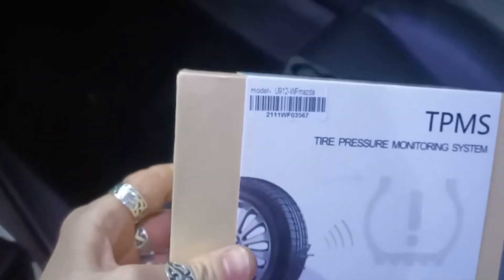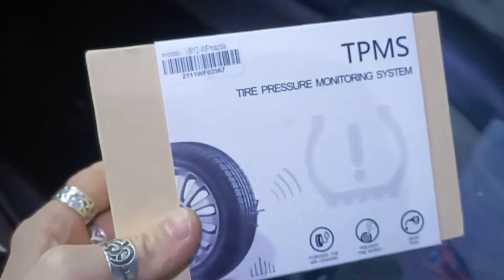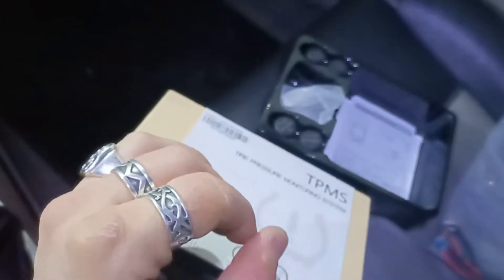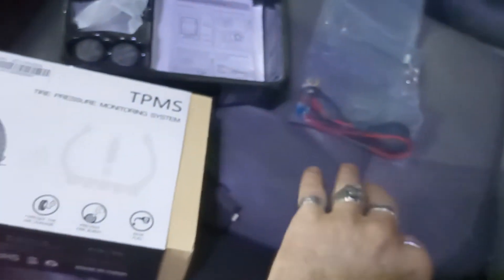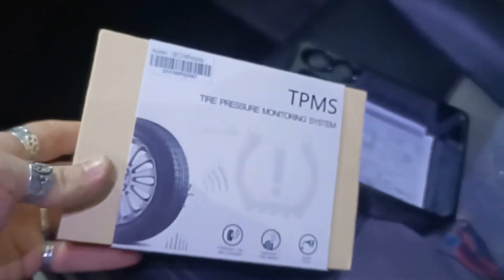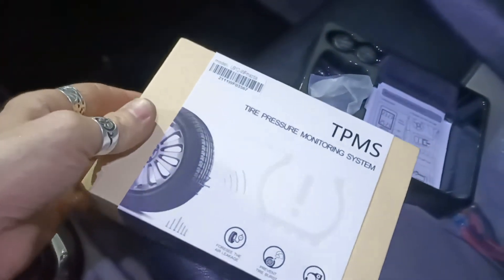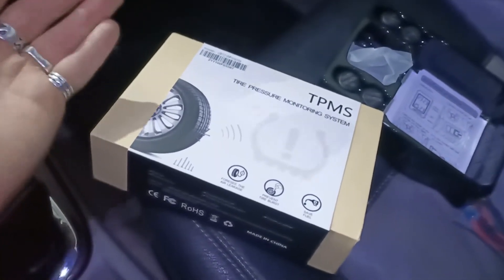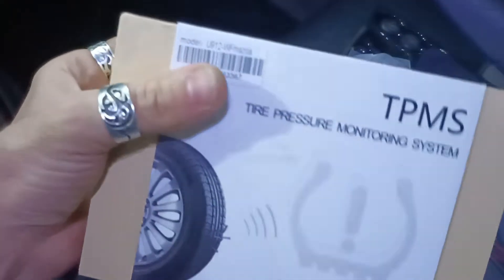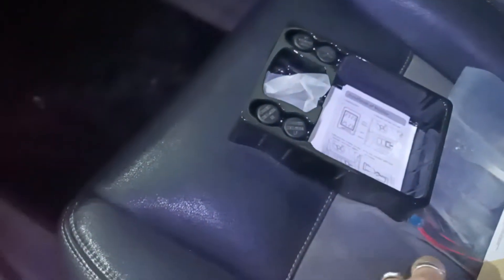A few notes: when ordering, make sure it says Mazda on it. I ordered a Toyota one even though the title was saying Mazda. They also sell in the same listing a drill adapter to place this unit, which is garbage — they just put random brand names on it. So don't fall for it. Make sure you select Mazda. These are more expensive because of the form factor.